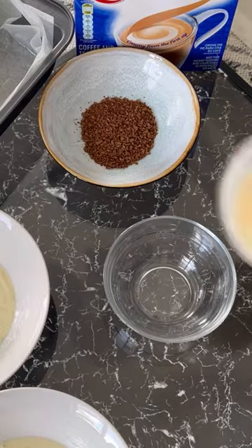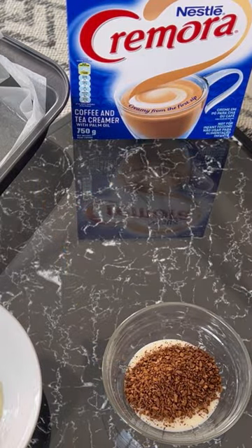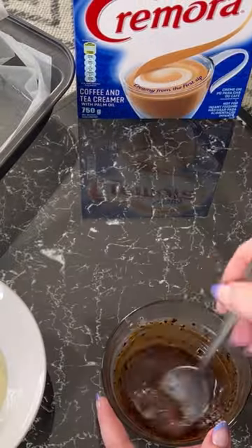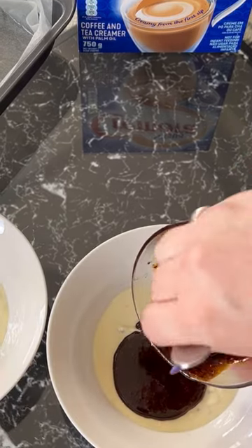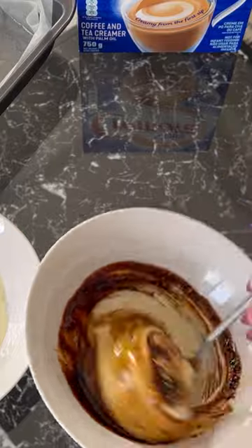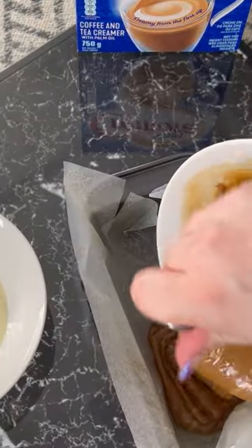Pop half of your Cremora mixture into a bowl with two teaspoons of coffee and microwave for 20 seconds. Add your coffee mixture to one of your melted white chocolate bowls and stir together. Transfer your coffee mixture into a greased baking tin.